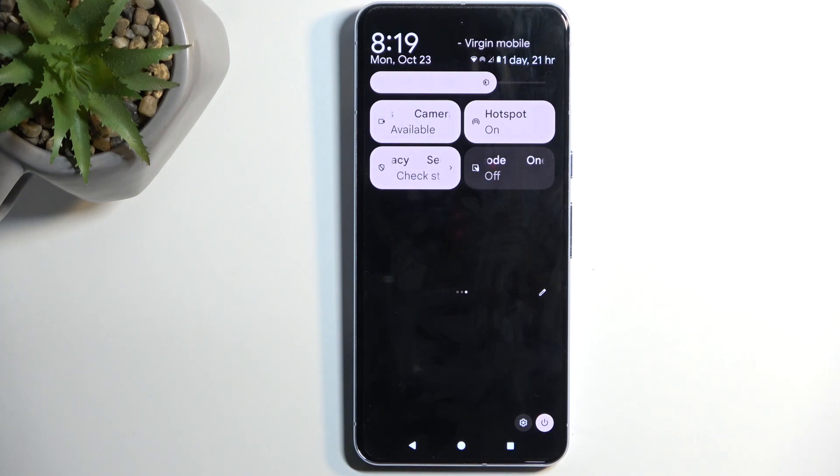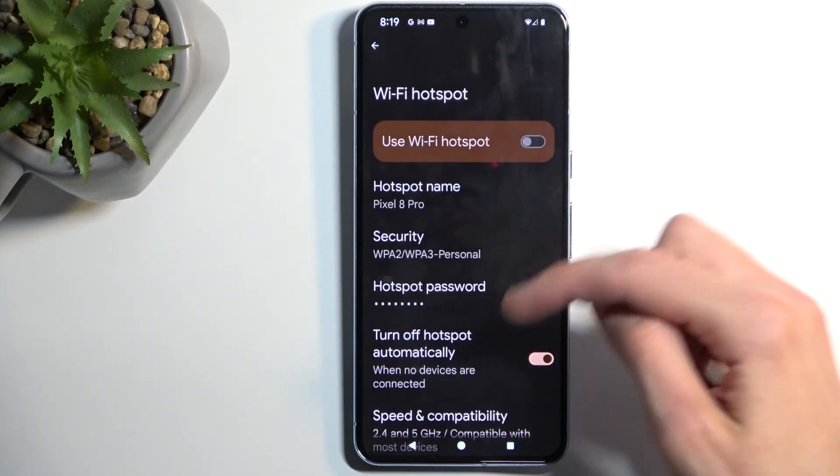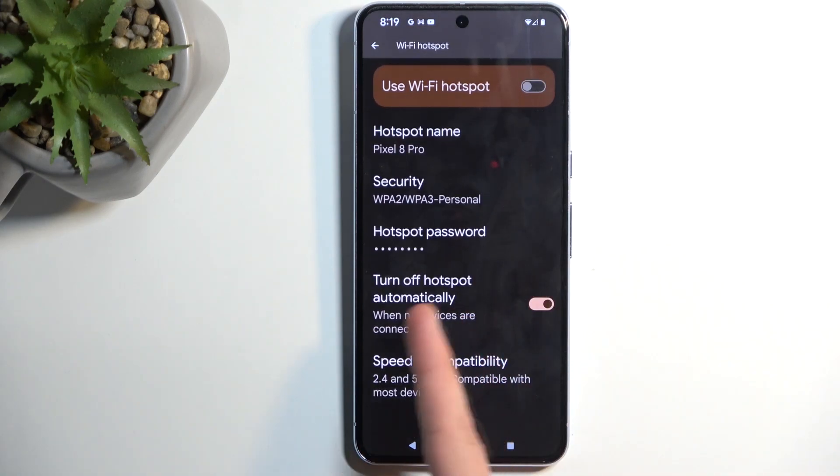Once you're done with it, you will be able to turn it off by just tapping on it once more. There's also a setting in here — 'Turn off hotspot automatically' — which I do recommend keeping on. This will turn off your hotspot automatically after around 10–20 minutes of inactivity, so when the device detects that no other device is connected to the hotspot.